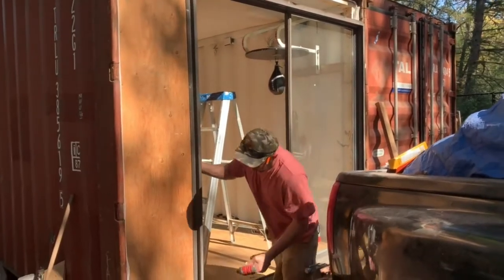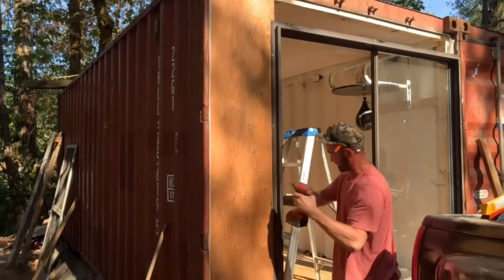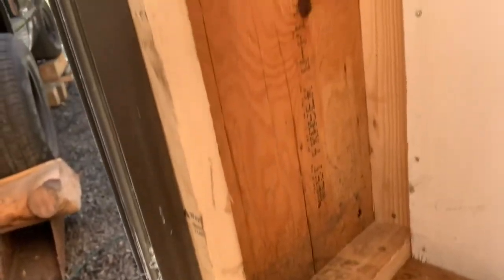We've got the area that he's closed off here. I'll just go inside and show what it looks like — they built a little wall.